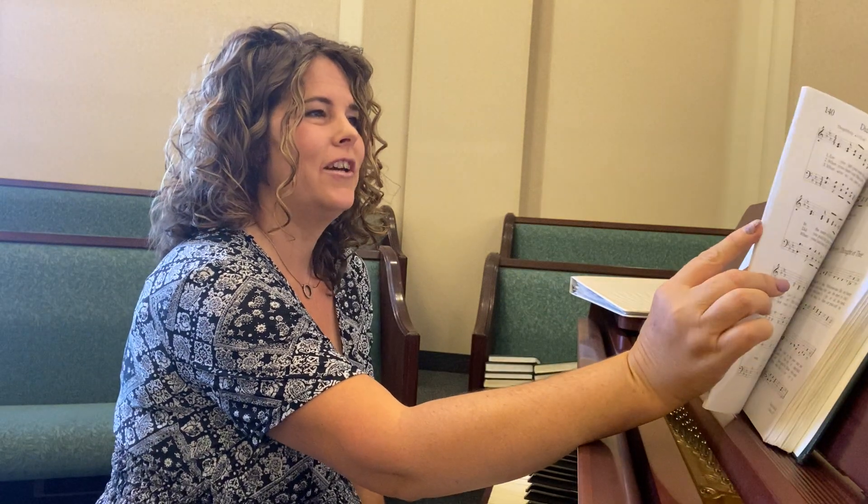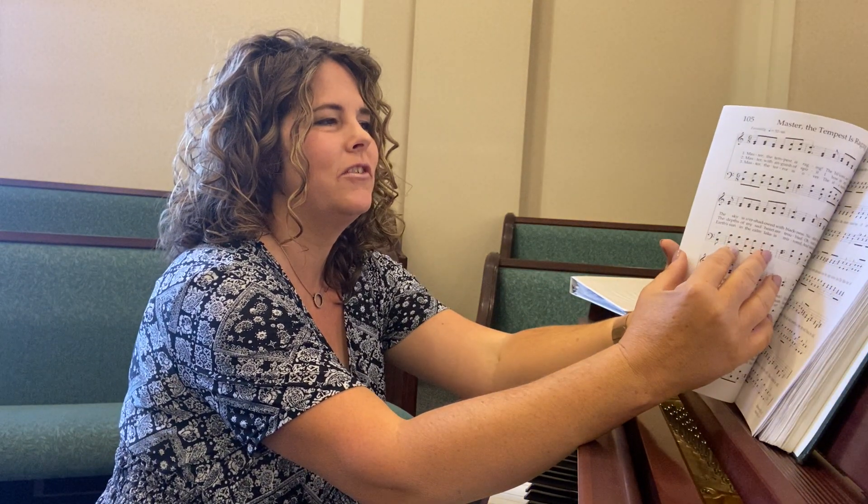This arrangement just came together last week. I was trying to figure out what I could do with 'Be Still My Soul' and blend it with some other hymn, and then I was like, what about 'Nearer, My God, to Thee'? And they matched — they were in the same key. And out of the blue this introduction came.